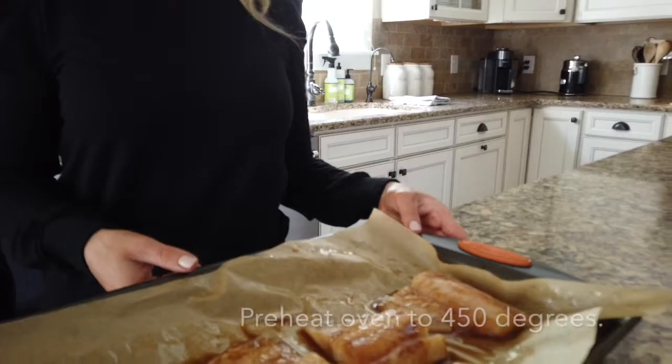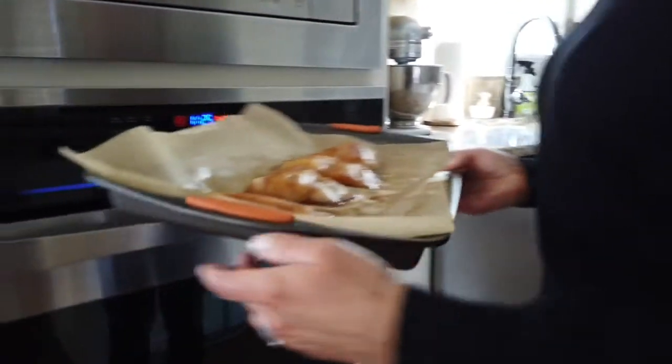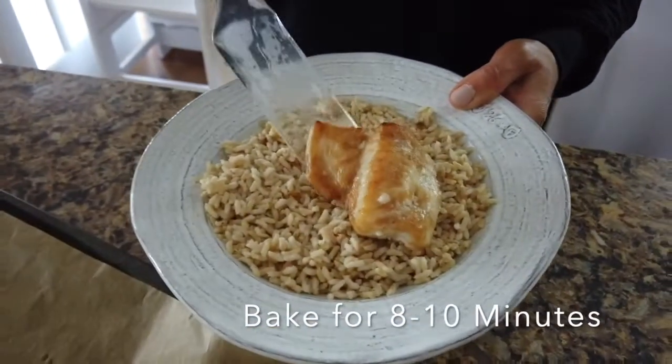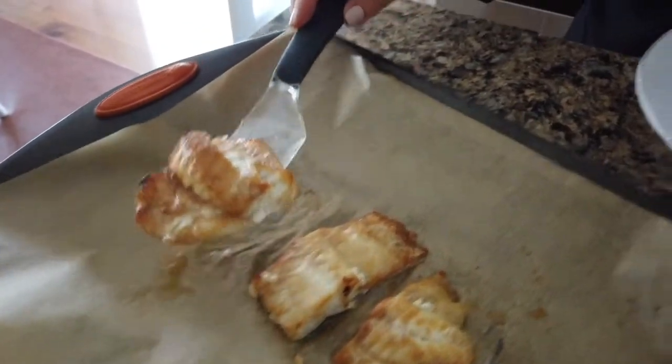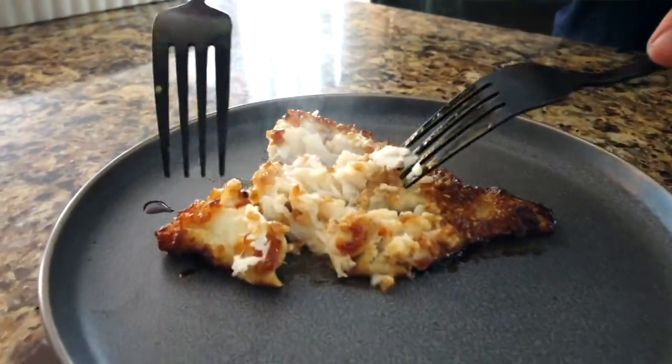Next, I preheat my oven to 450 degrees and I line a baking sheet pan with parchment paper. I then bake the fish for 8 to 10 minutes or until the fish is opaque. The best way to tell that the fish is done is I gently test it with a fork — if it flakes easily, then I know that it's done.